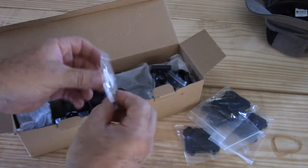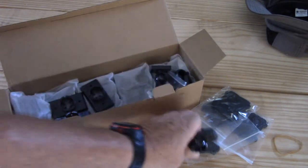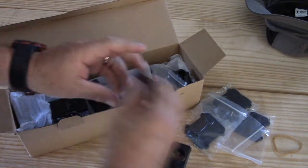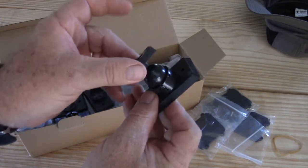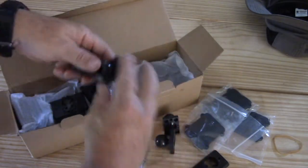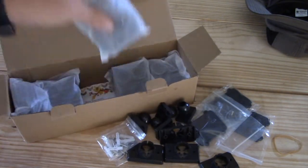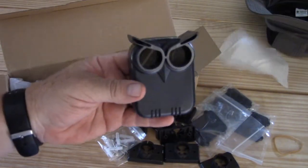So we got four plates there, a little bag of hardware. These are going to be the mounts that attach to the fence or the tree mount. I'm guessing these are going to go in here and allow you to rotate your sensor. Got four of those, four of these, another little bag of hardware. And it looks like this here is our sensor — looks like a little owl.